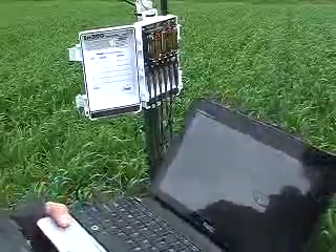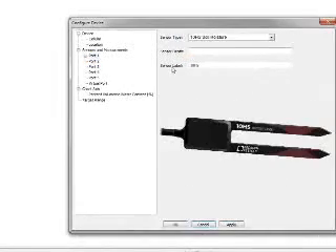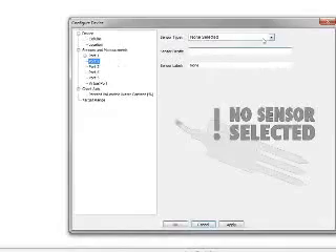Connect the EM50G to your laptop and open Datatrack3. After connecting, you can assign each sensor to the correct port. Pick a measurement interval for the sensors and configure your communication settings. If you're only going to look at your data once a day, just pick one time per day for the data to download. That will make the batteries last even longer.